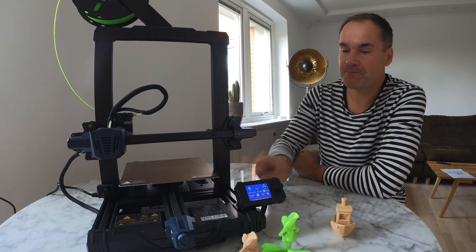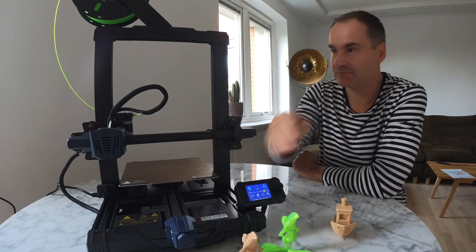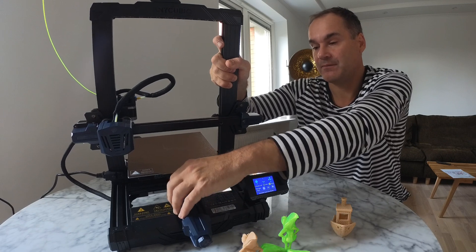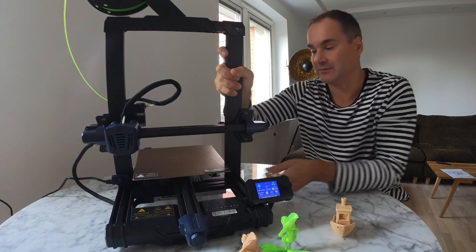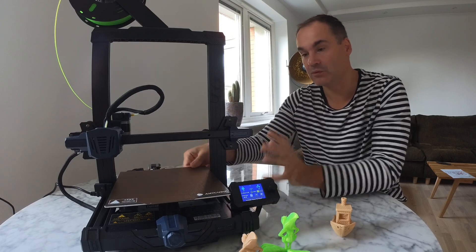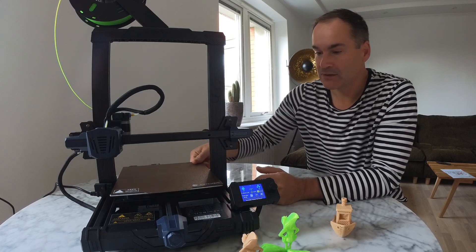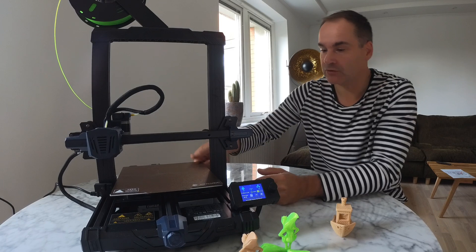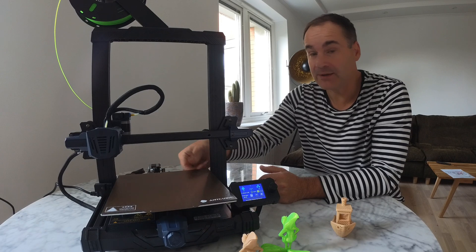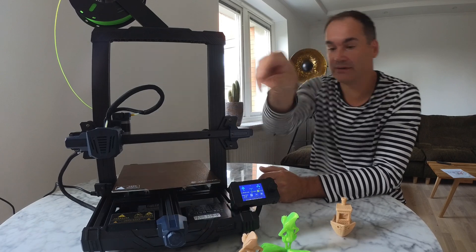Second reason: the X-axis, like you can see now, it's much wider — much, much wider. That means you're going to get much more stable bed movement. You bet it's not going to wobble too much. I really, really like this wider X-axis.